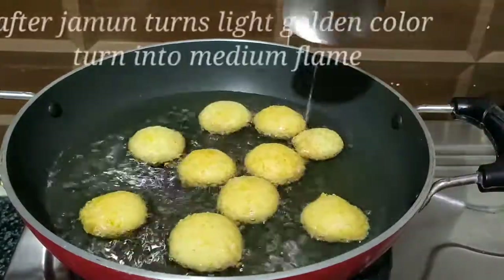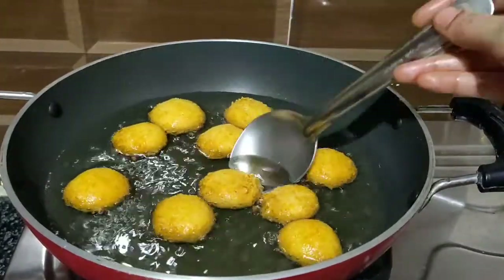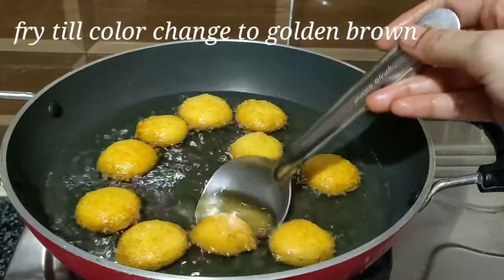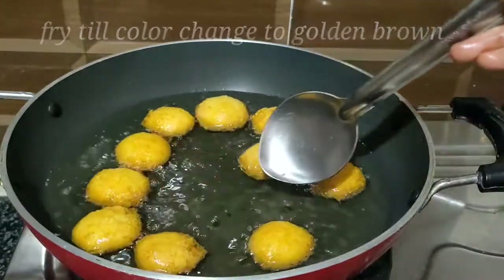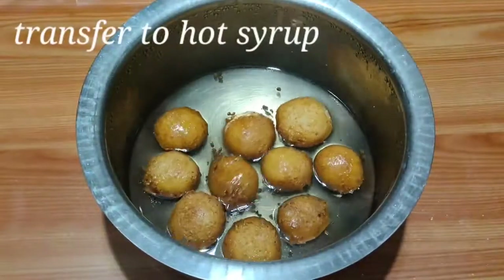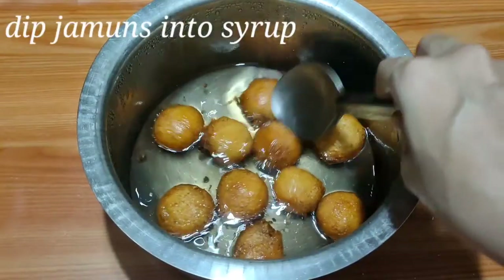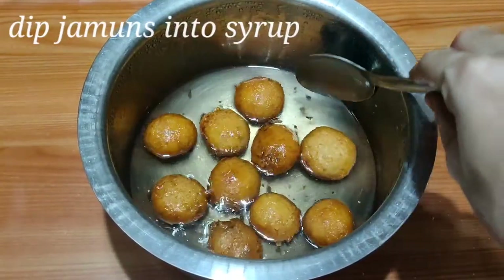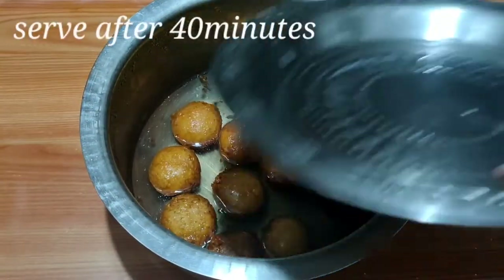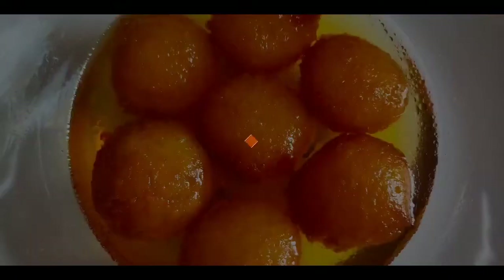Fry the gulab jamun in steam on low-medium flame, then in the pan on hot oil. Continue frying for about 45 minutes total. After frying in the pan, if needed, finish in hot water.